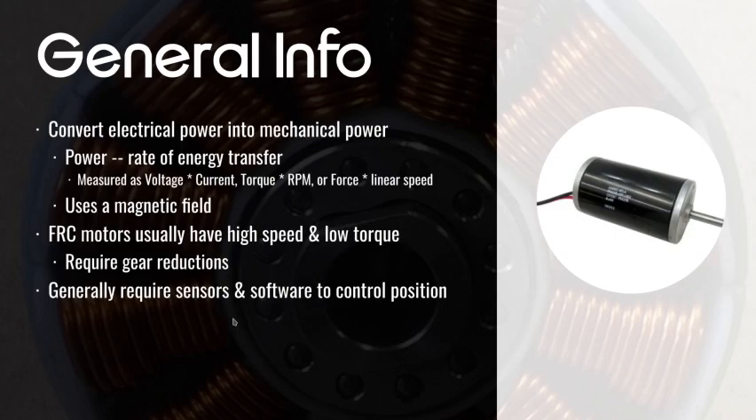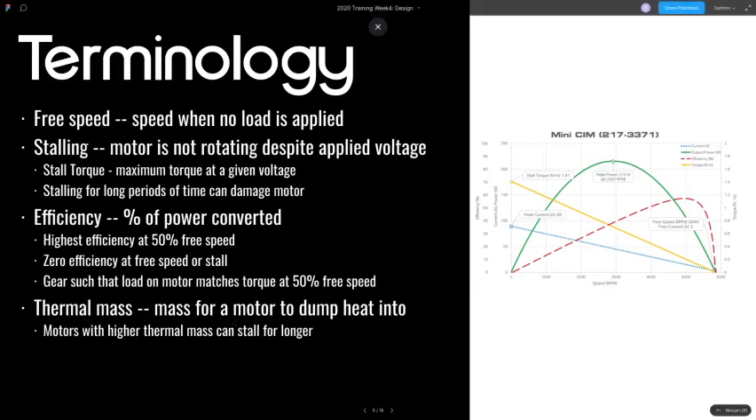An example of this might be the mini SIM motor. This is a motor curve, which essentially shows what the torque is for a given speed — free speed and other statistics relative to speed. You've got speed on one axis, and then it shows a bunch of statistics relative to that speed. For example, at speed zero you're stalling your motor, meaning it's outputting 1.41 newton meters in the case of this mini SIM motor.